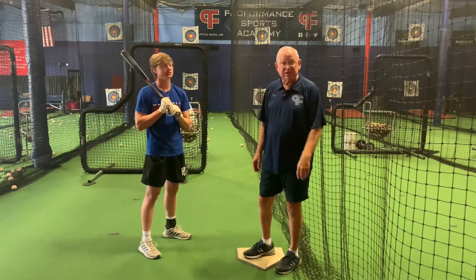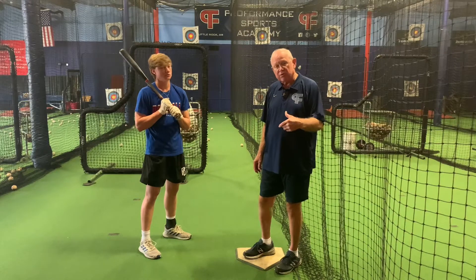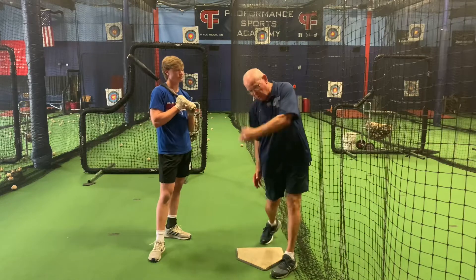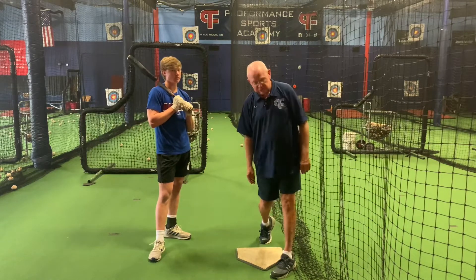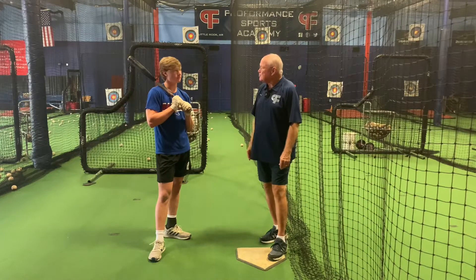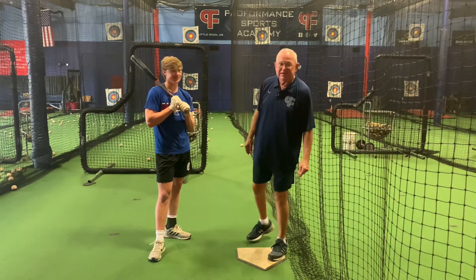It takes a little while for them to get it, but it is a good drill. And again, if we're doing it right, we have to have our weight together with the swing instead of hands going first. So we'll put a little pressure on the guy here and see how he does.